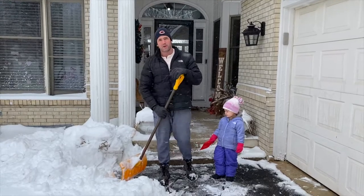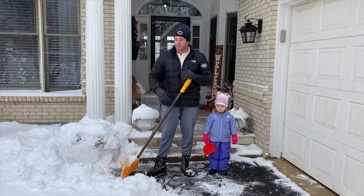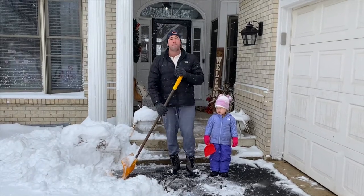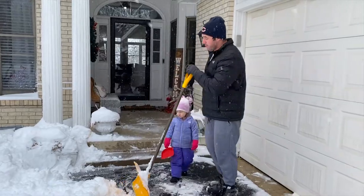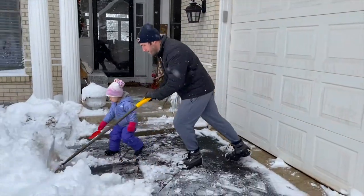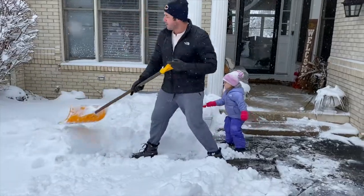The biggest issue you want to make sure you're not doing is going to be trying to lift the snow. You want to get the proper snow shovel that you can push the snow. You want to work smart, not hard. You want to push as much as you can.